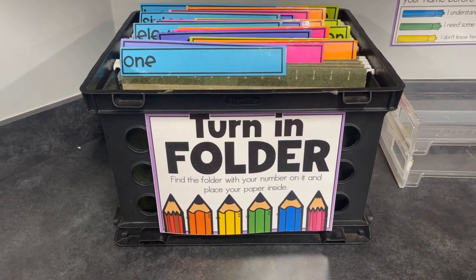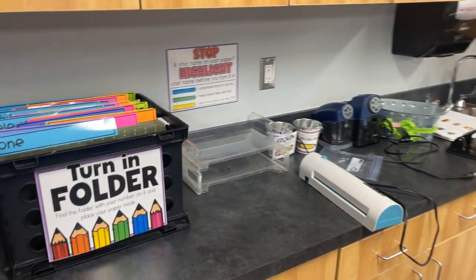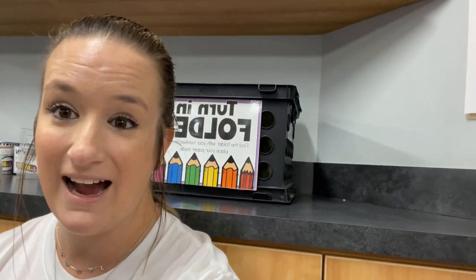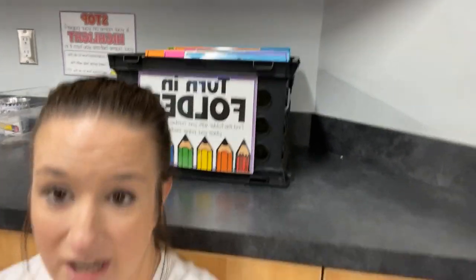It's really affordable, and look, it doesn't take up that much space. Instead of taking up my entire counter, it takes up just a little spot. So if you're interested and want to try out the crate mailboxes, I have a freebie for you. I'm going to put the link in the description of this video — it's going to take you to a blog post where you can get the number labels that I have on the top there for free, sent straight to your inbox. If you guys have any questions at all, do not hesitate to leave me a comment below, and I will see you guys in the next video. Bye!